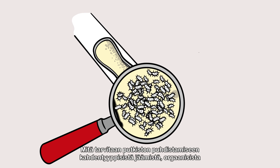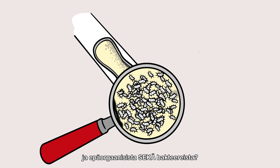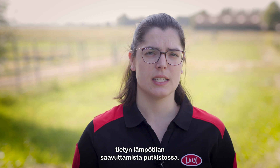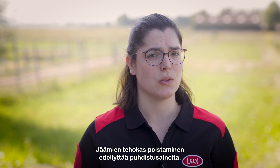What do we need for a cleaning that removes both types of residue — organic and inorganic — and bacteria? We need water, chemicals, temperature and time. To effectively remove the bacteria, we need the system to reach a certain temperature, and to effectively remove residue, we need chemicals.